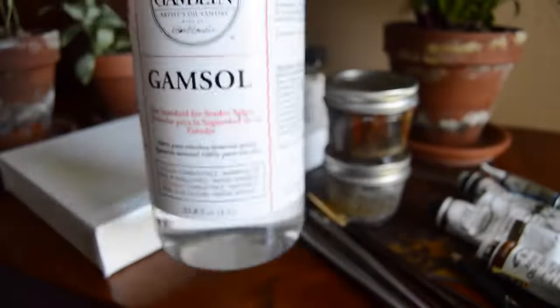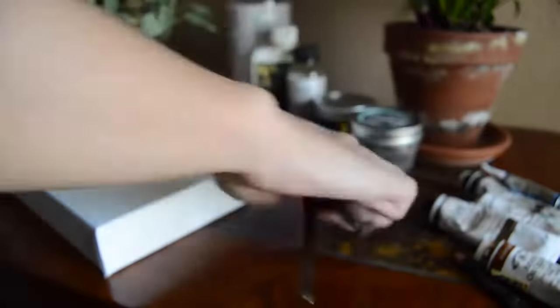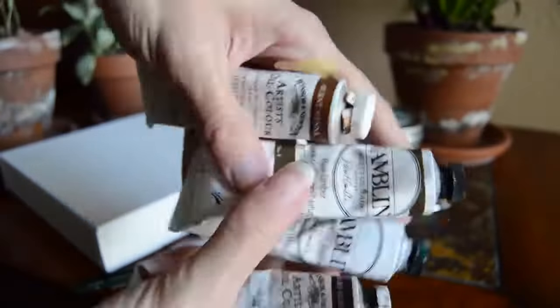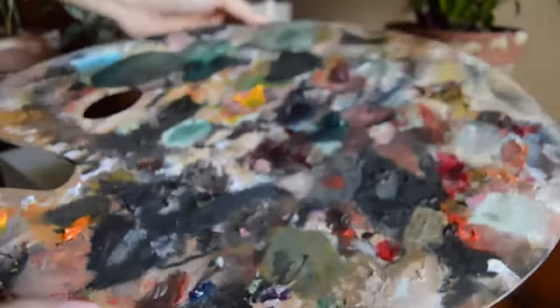So what you're going to need is a canvas, some mediums such as Galkyd, some paint thinner such as Gamsol, and jars to put your mediums and paint thinner in. You're also going to need brushes — I have a couple of flat-ended brushes, some rounded tip brushes, and some fine detail liners. You'll also need a pencil or charcoal to do your line drawing, some paints of different colors, and of course a palette to put all your paints on.